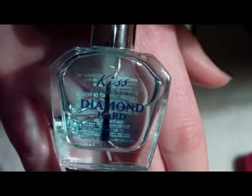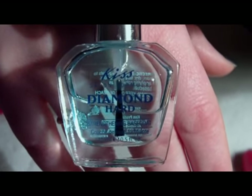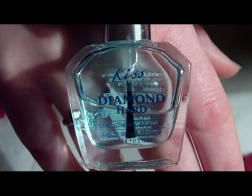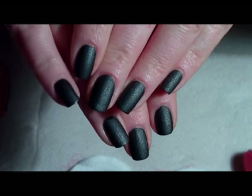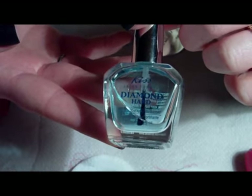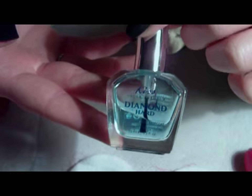First, I applied this Kiss Diamond Heart base coat. This is a really good base coat to protect your nails from getting yellow, because if we are using dark nail polishes like these, our nails can get stained a little bit. This product also has strengthening ingredients, so it's a really good product.